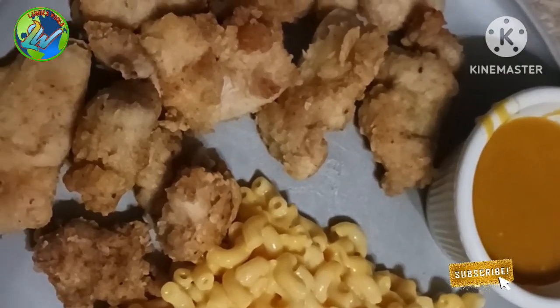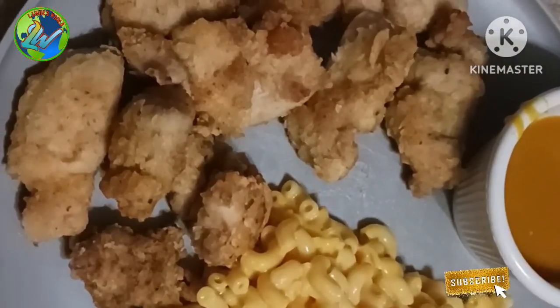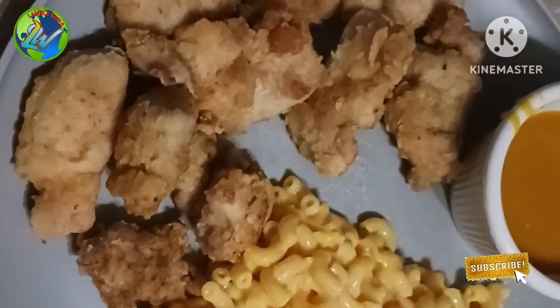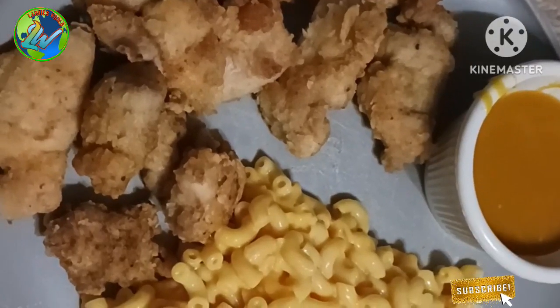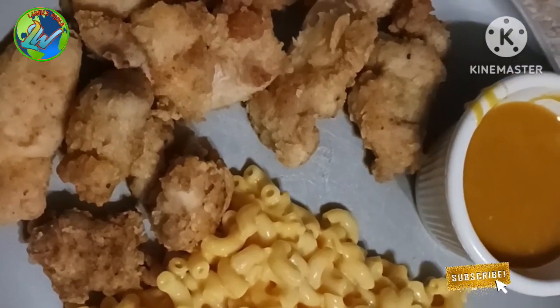And that, my friends, is what a homemade chicken nugget with honey mustard sauce and a side dish of macaroni and cheese looks like. Bon appétit, everybody dig in and enjoy. For this recipe and more, hope to see you at Lori's World.